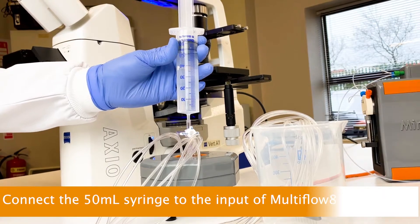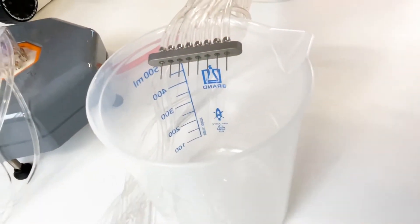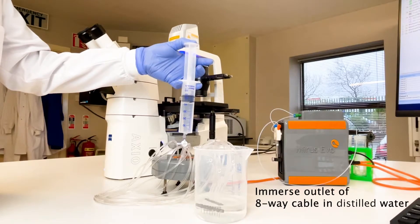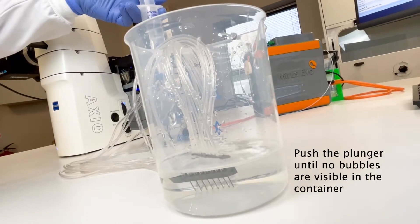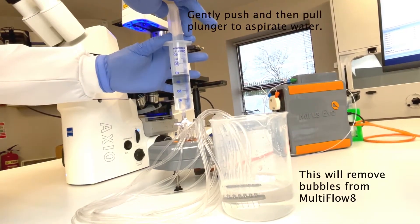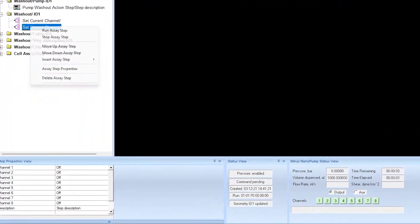Connect the 50 ml syringe to the input of the Multiflow 8. Push the syringe plunger and the water will flow through the Multiflow 8 and the 8-way cable into a waste container. Ensure bubbles are removed from the Multiflow 8 by immersing the outlet of the 8-way cable in distilled water and pushing the plunger until no bubbles are visible in the container. Gently push and then pull the plunger to aspirate water — this will remove bubbles from the Multiflow 8. Repeat this two times. The next step is to close all the channels.